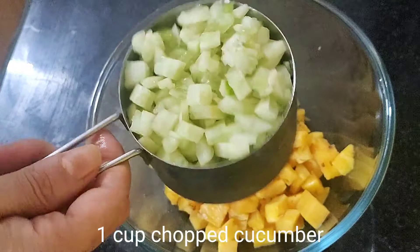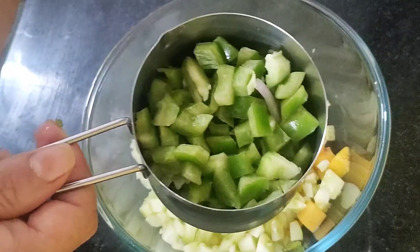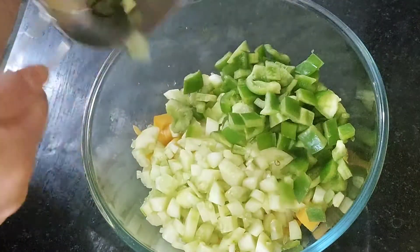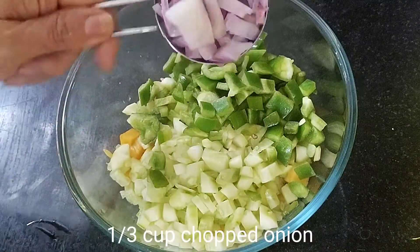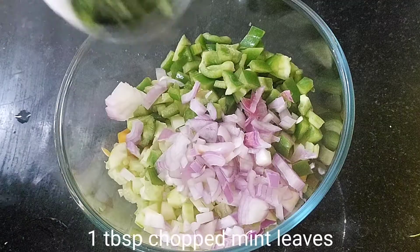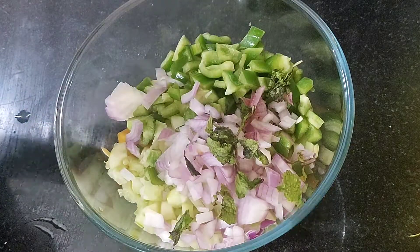I have cut the cucumber twice. I have put about one-third cup of shrimp. Roughly chopped puddhina, or mint leaves — this is about 1 tablespoon.